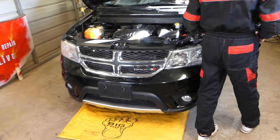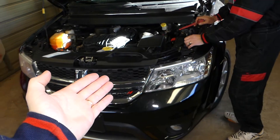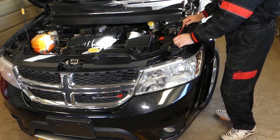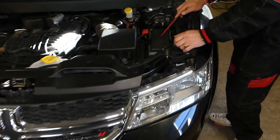Now we'll show you where the fuse is. In addition, we'll have more than 200 videos on a Dodge Journey / Fiat Fremont, so please subscribe to the channel for more videos. All the tools and parts that we use in our videos, including the fuses, will be listed in the description of the video below.